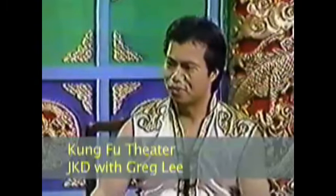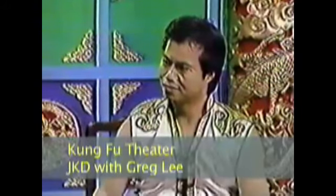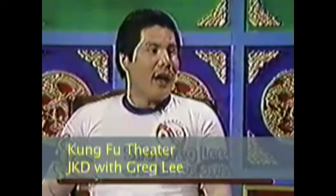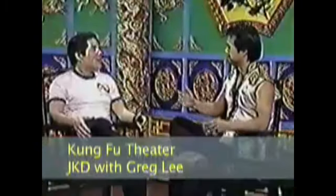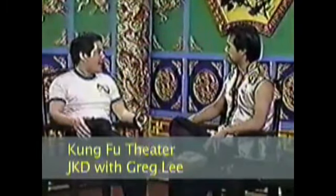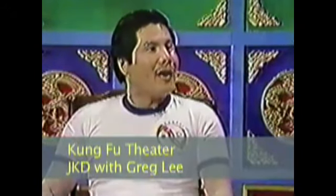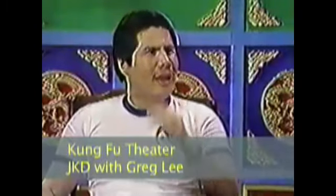So why doesn't Jeet Kune Do have an organization to carry on the legacy of Bruce Lee? Well, there are a few groups and different societies. I myself personally do not belong to them. Some people go in a different direction on how to use the concept of Jeet Kune Do. After learning from Bruce and my dad, those are my guidelines. Other people who followed Bruce are okay, but Bruce and my dad — those are the main two generations I look up to.